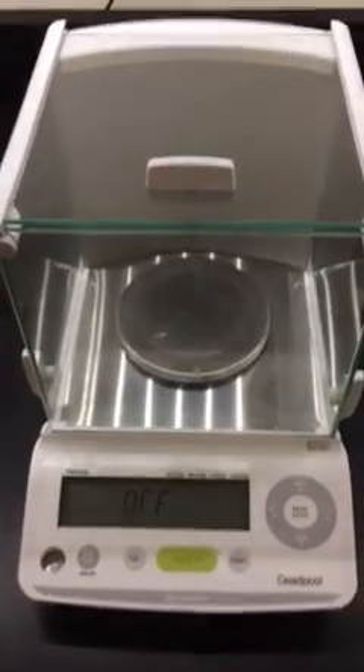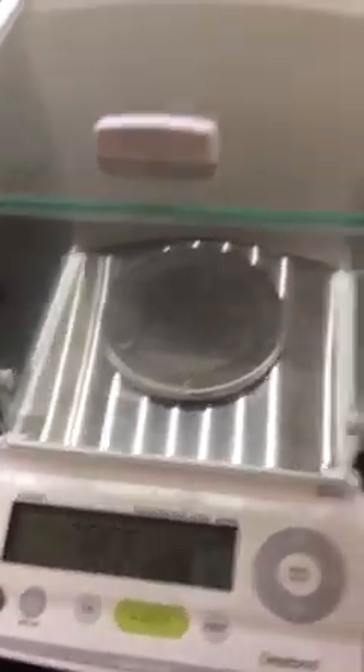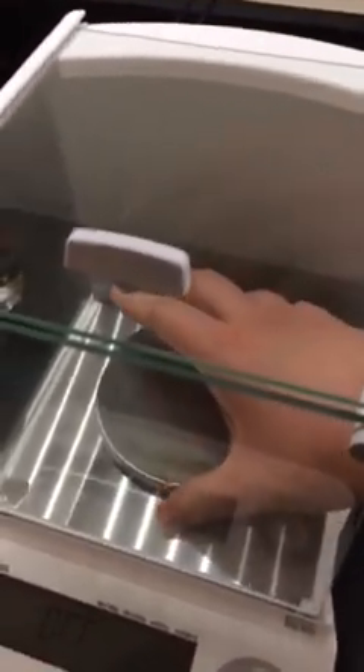Alright guys, I'm going to show you how to clean this really well. Make sure it's off. You're going to open the side and very carefully lift and remove this. As you can see there's tons of stuff under here. Lift this very carefully.